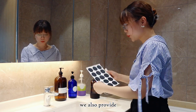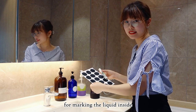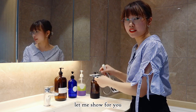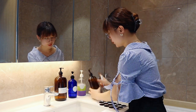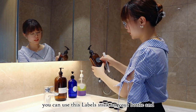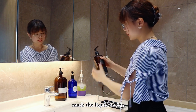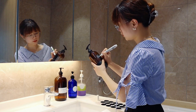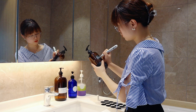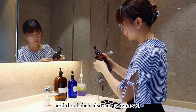We also provide chalkboard labels and a marker for marking the liquid inside. You can use these labels on your bottle and mark the liquid inside, such as shampoo. And these labels can also be removed.